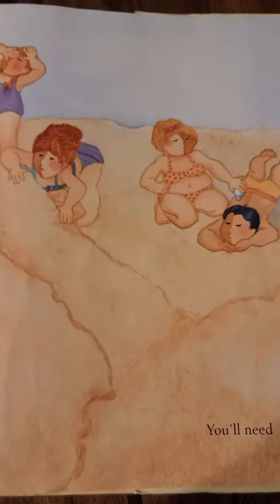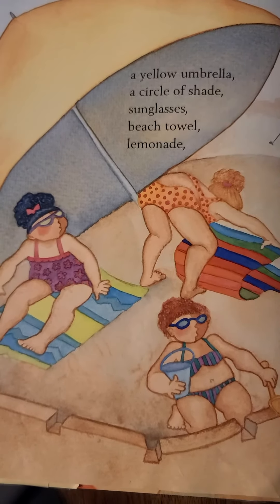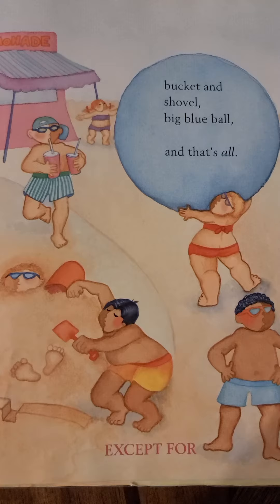You'll need a yellow umbrella, a circle of shade, sunglasses, beach towel, lemonade, bucket and shovel, big blue ball. And that's all.